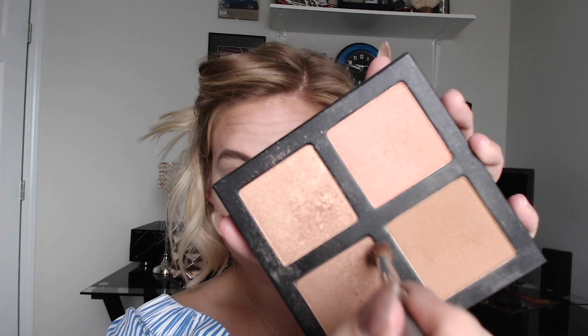We're going to move on to the eye part of this tutorial — if you made it to this point, congratulations! I am using the same color I used for the contour — the meteor color — as my crease color, and just blending that up into the eyebrow area.